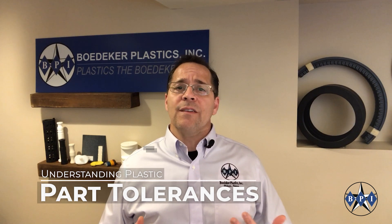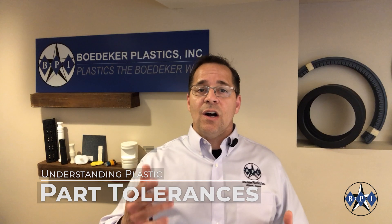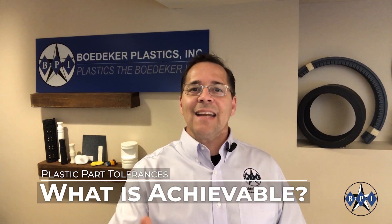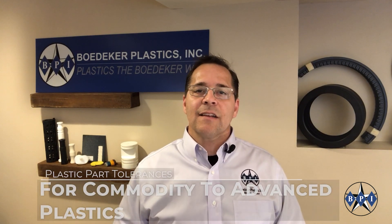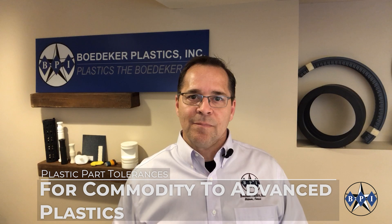Hi, Jim Hebel with Baedeker Plastics, here with another technical talk about advanced thermoplastic materials. Today's topic is geared toward designers, even machinists, manufacturing plastic polymer parts. Often misunderstood are the tolerances that one can expect to hold when machining plastic components. I'd like to cover the tolerances that you can expect to achieve, not only for commodity plastics, but even the most extreme highly engineered plastics. So let's talk about tolerance expectations, specifically for plastic machined parts.